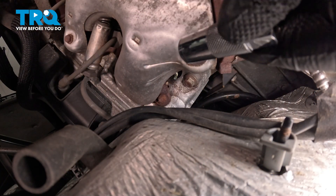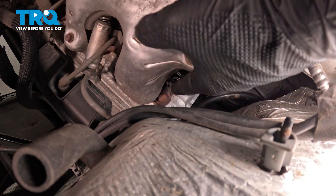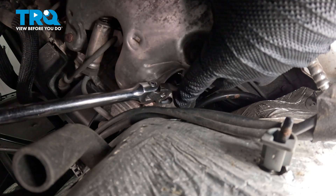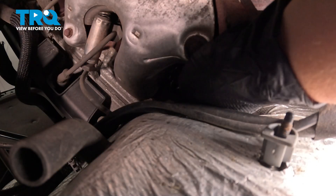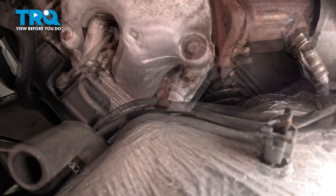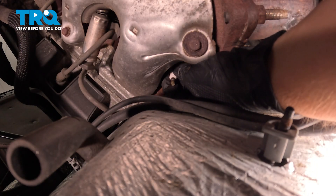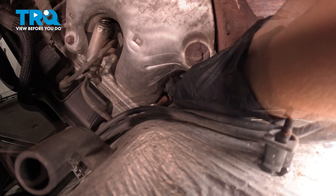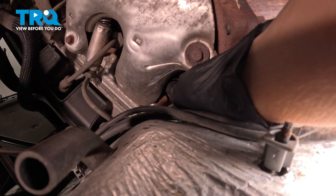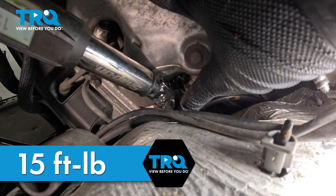We're going after the plug on the passenger side, all the way in the back towards the firewall. I'm going to use a 16 millimeter spark plug socket. Remove the spark plug and get the new spark plug started. We're going to snug this plug down as far as we can by hand, then snug the spark plug down and torque it to 15 foot pounds.